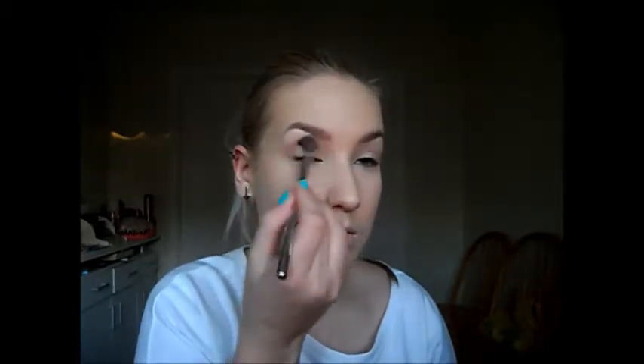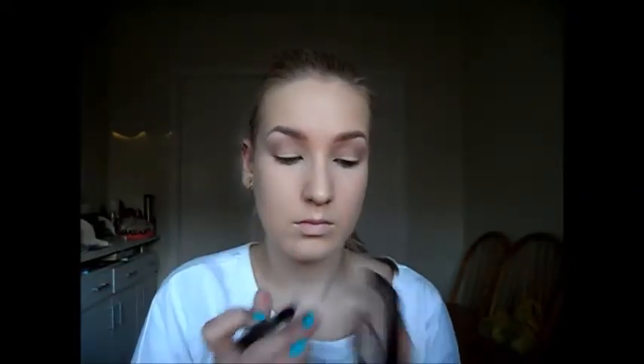And now I'm going to be applying a slightly darker shade into the crease, just defining the crease a little bit more, still using that blending brush. I'll list all the eyeshadow numbers and products I'm using in this video down below.